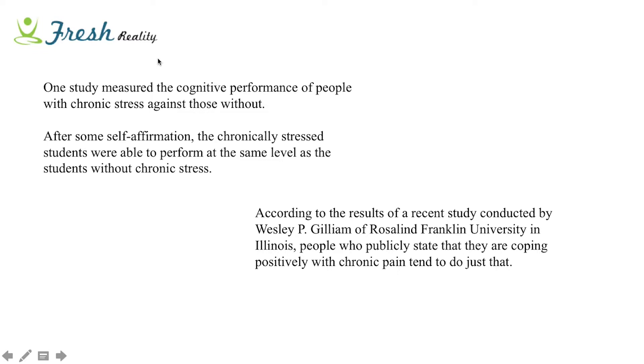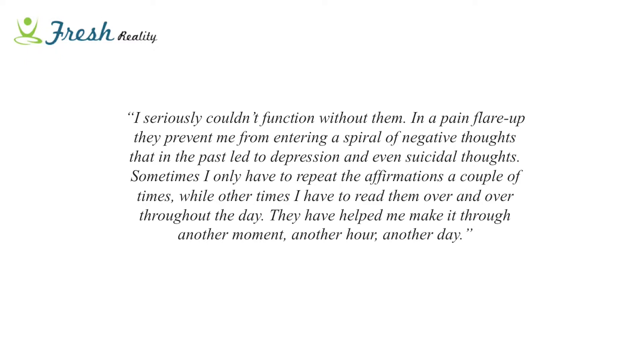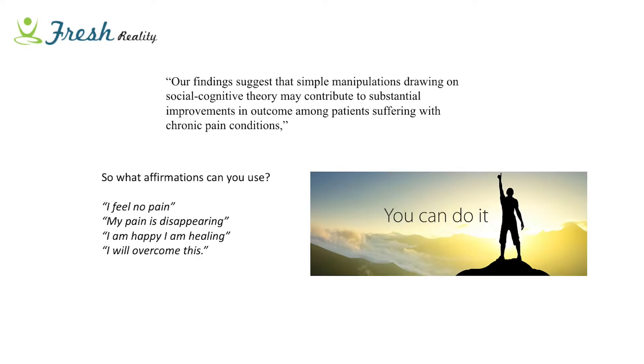At Franklin University, they found amazing results related specifically to pain, showing that simply affirming yourself that you're pain-free helped people cope with chronic pain to a remarkable degree. Here's a personal testament from a lady who says: 'I seriously couldn't function without them in a pain flare-up. They prevent me from entering a spiral of negative thoughts that in the past led to depression and even suicidal thoughts. Sometimes I only have to repeat the affirmations a couple of times, while other times I read them over and over throughout the day.' Studies found that simple affirmations contributed to substantial, significant improvement in patients suffering with chronic pain conditions.